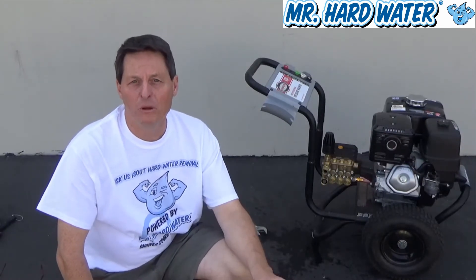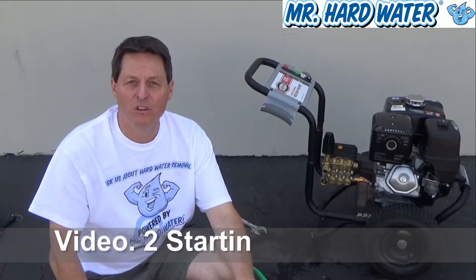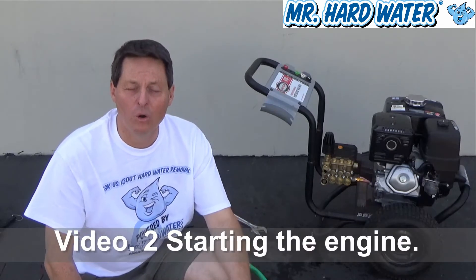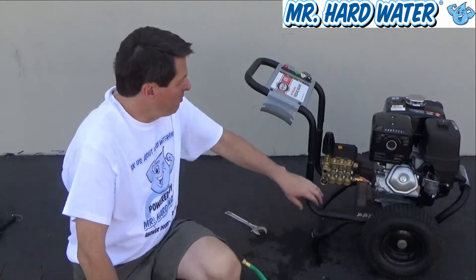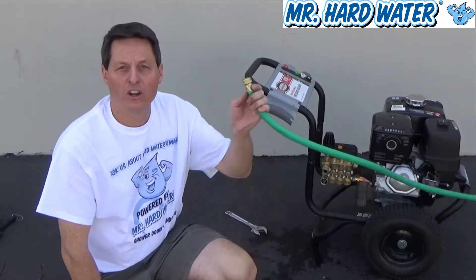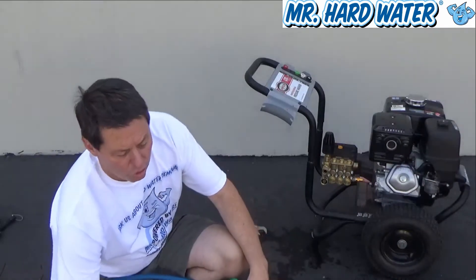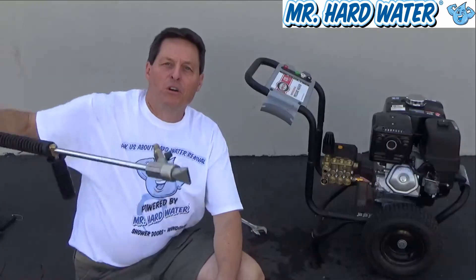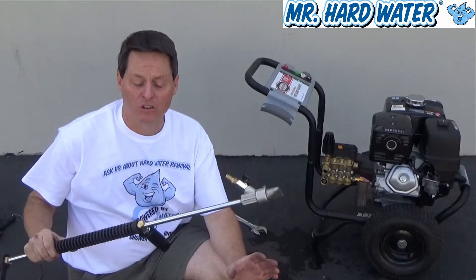Hi, Jeff here with Mr. Hardwater. This video describes in more detail the operation and maintenance of the Simpson 4200, 4.0 gallons per minute pressure washer. The pressure washer behind me is the Simpson 4200, and the purpose of it is to translate ordinary garden pressure to a high pressure that goes to our pressure washing gun, which we can use to clean or maintain some type of surface.